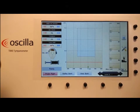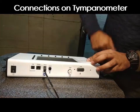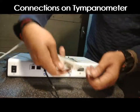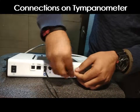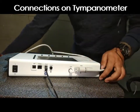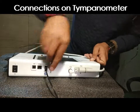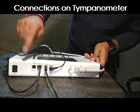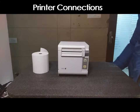Now let's make the connections. This is the power point where we connect the power adapter. This is the probe port where we connect the probe — it goes in like this. The contra headphone is connected to the contra headset port. After that, connect the printer cable to the printer port, and if you want to connect to a PC, the USB cable goes in here.